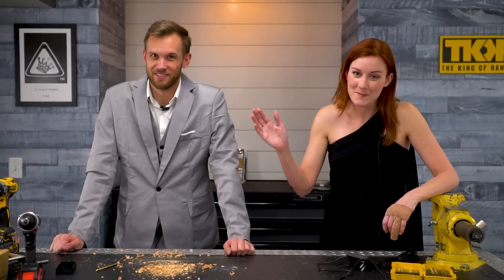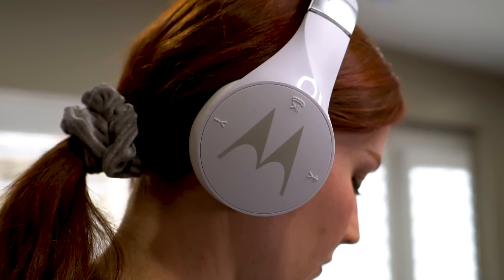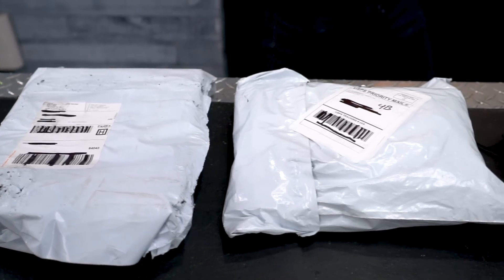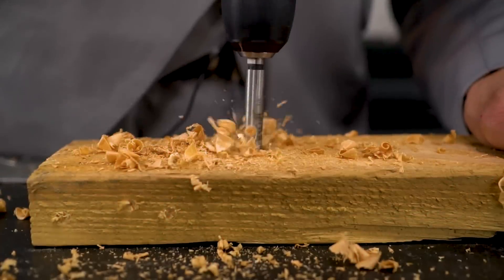Don't buy a suit for $23. In today's video we are trying something several of you have likely tried at home — we've bought several Wish products online and now we're going to test them out.